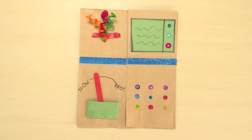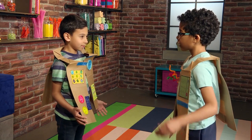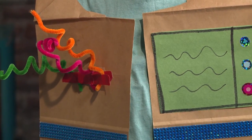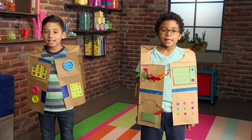Beep, beep, boop. What is your robot name? My name is Boogie Bot. Here's the screen on my vest so I can show movies. I'm RoboKid5000. Robot dance party.